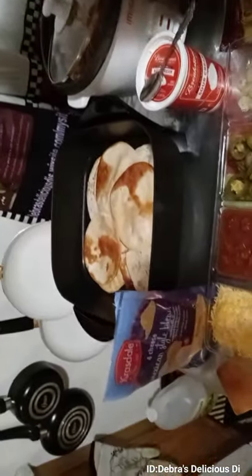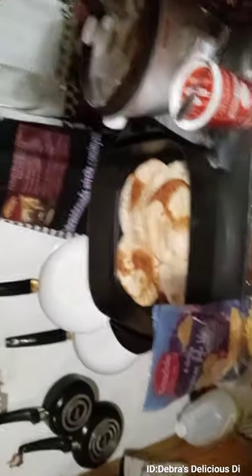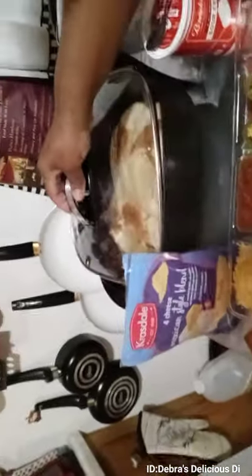I put the tortillas in the pan and I just put a little oil in them and let them fry a little bit. Then we have the pork, cheese, Mexican blend right here, and I just made a little tray of everything for my family.